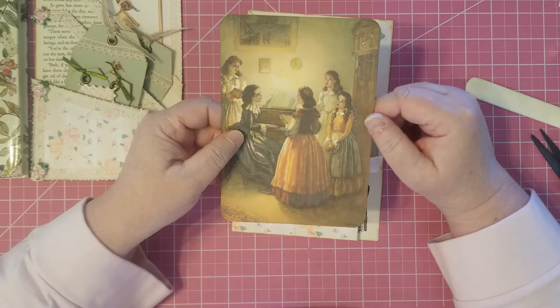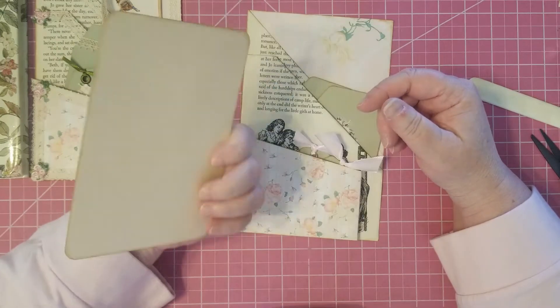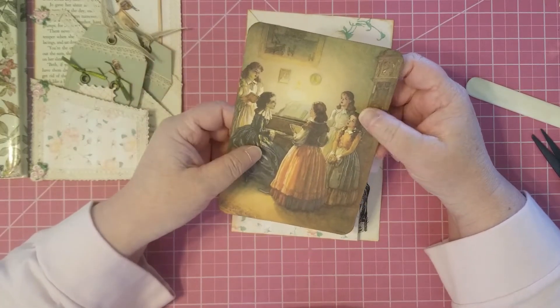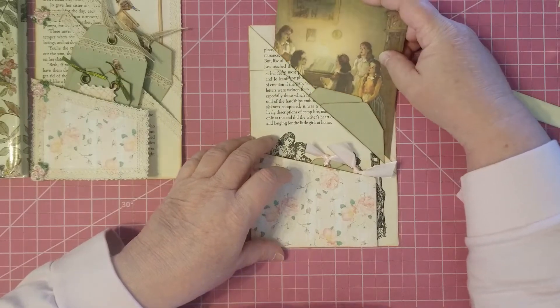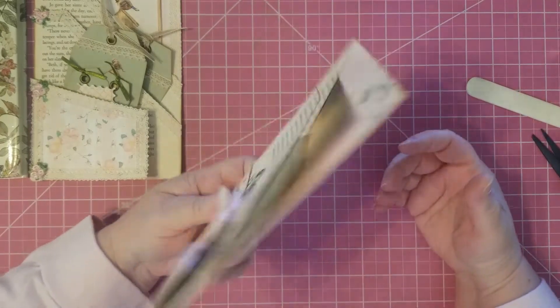This is a picture out of that Little Women — it's an illustrated one, it's really pretty. I backed it on file folder and I'm not quite finished with it yet, but it's ready to stick in the pocket. So I thought I would just stick that one in — it's a big journaling card. Just stick it right in there. This holds a lot.